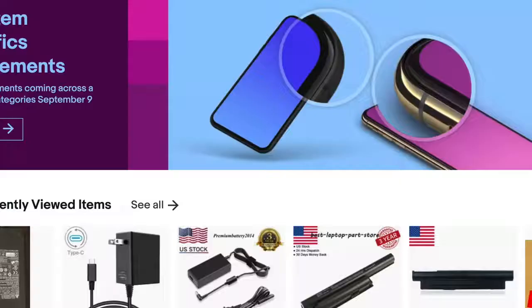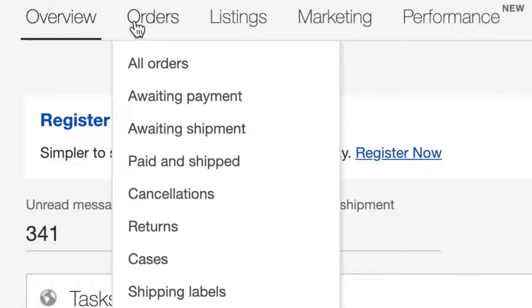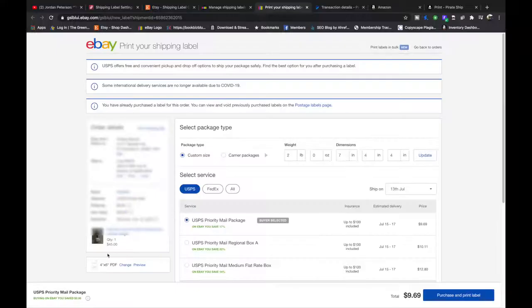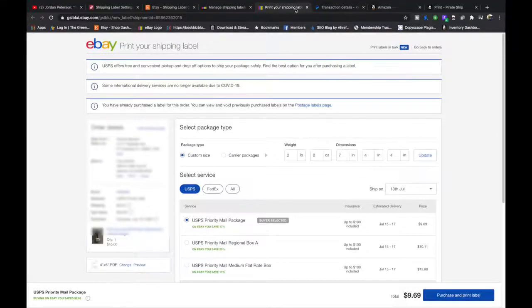Also on eBay, if you don't have an active order, you can go to My eBay, then Selling, hover over Orders, go to Shipping Labels, pick any order on there, go to More Actions, Print Another Label, and then you can change your settings there and hit save. Then just X out of that label — you don't have to create a label, it's just changing the settings.